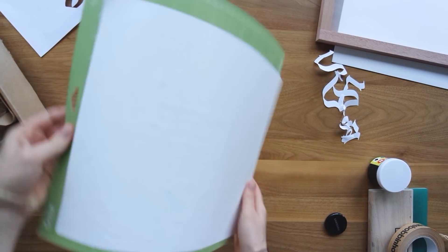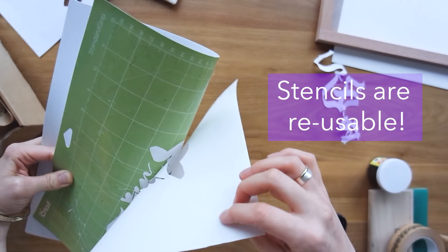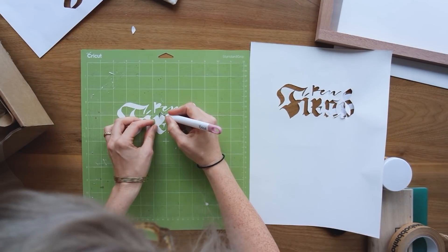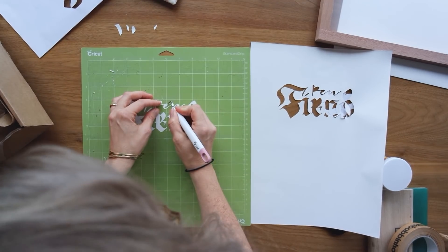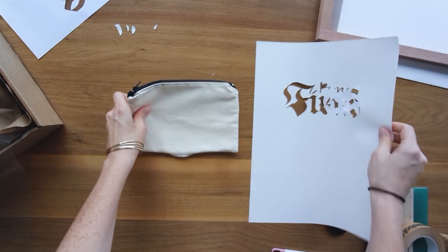This is the paper with the stencil cut, and I'm just slowly and gently removing it from the sticky mat. Now you can see the design. Those areas where the insides of the letters get left behind — we still need those so that it doesn't print incorrectly. So I have those up on top and set to the side.